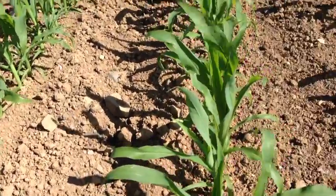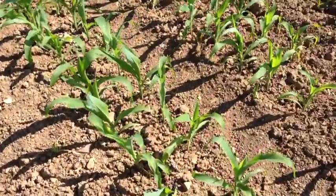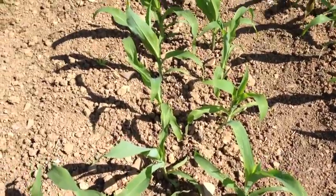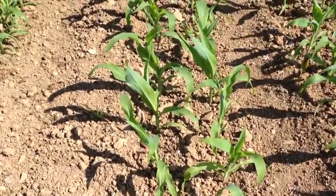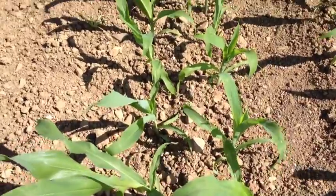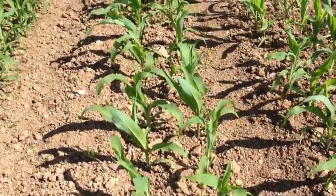What we do is we take the seed from these single rows and then split it into two. The drill is quite clever in the way it actually spreads the seed out. It should be a perfect diamond — this is not quite a perfect diamond, it's more like a rhombus in some ways.